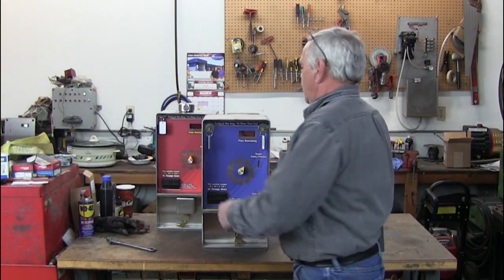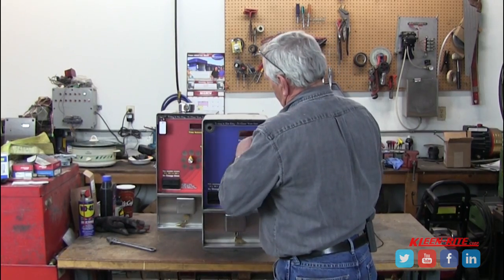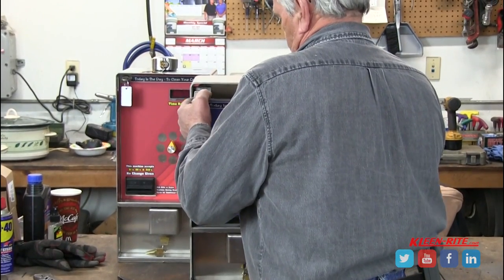It is a high security box because it has plug locks on it. Take the plug locks out, use your T-handle or Allen wrench, tip it forward, pull it out.